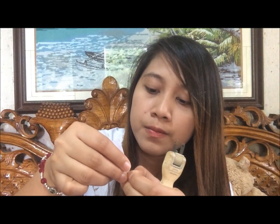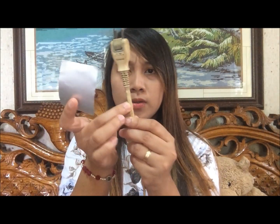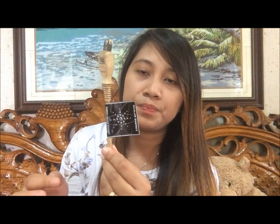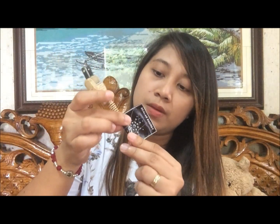Hindi ko siya mabuksan — hirap kasi yung kuko ko. Nabuksan ko na siya — ganyan lang. Ilalagay natin siya dito sa wire natin, dito sa extension cord natin, malapit lang sa plug. I-roll lang natin — para talagang pumapit siya.